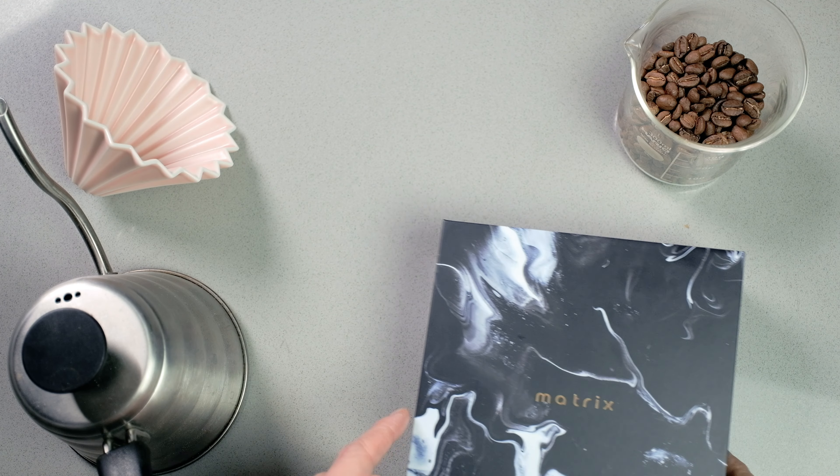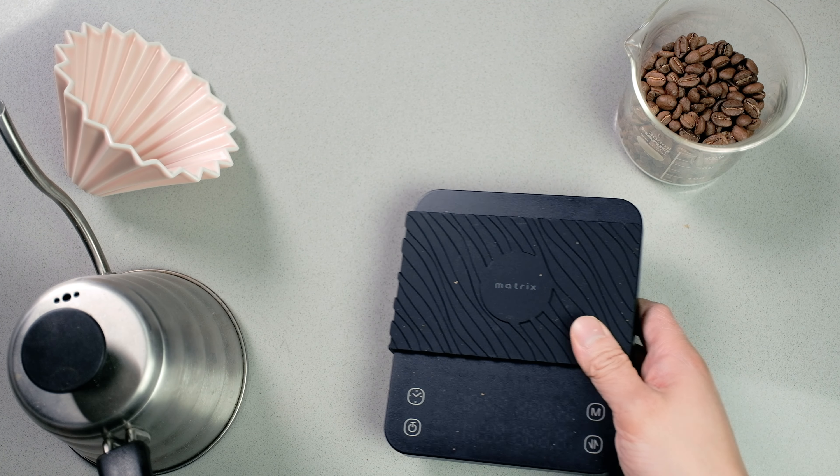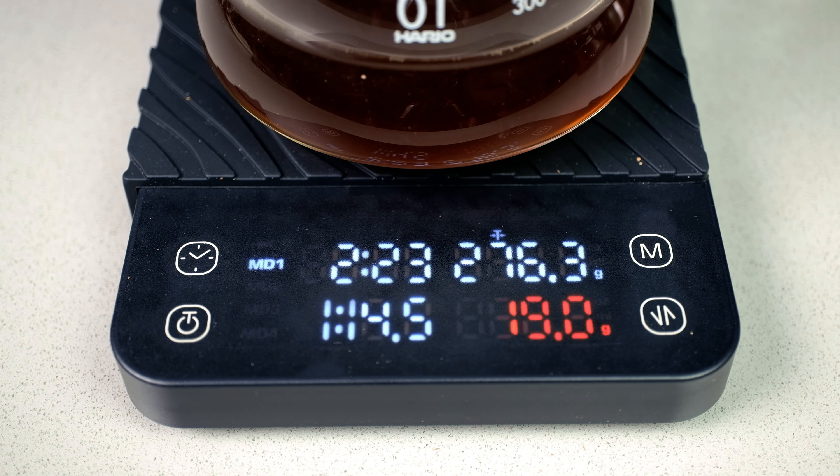I'll be doing a quick review of the Matrix M1 Pro Scale — what I like and what I don't like. The purpose of the scale is really just to let you know how much water you're brewing in, and how much coffee is being extracted out, without having to take the extra step of weighing your coffees out again.